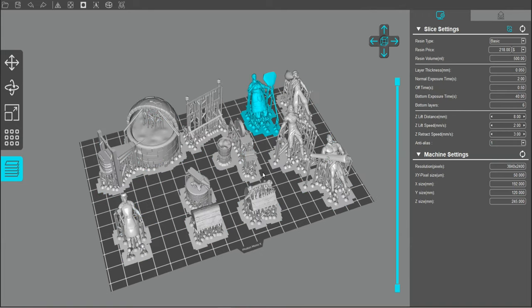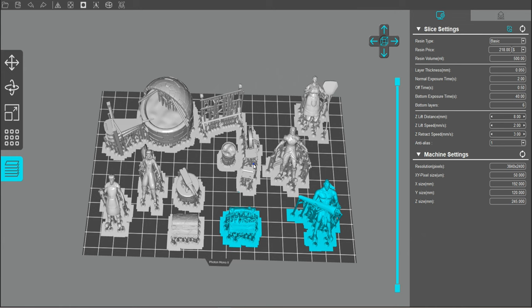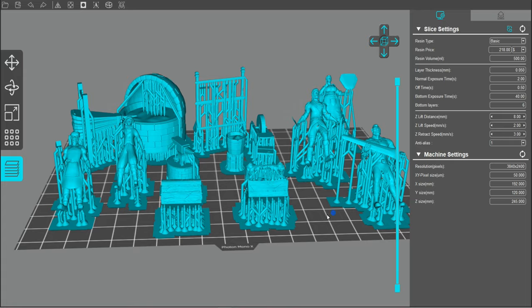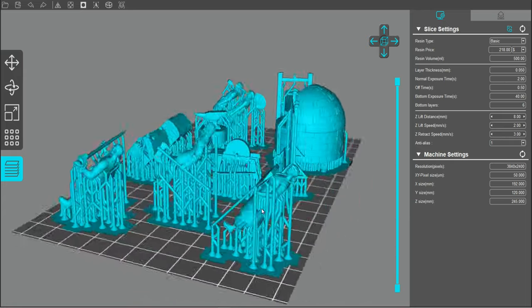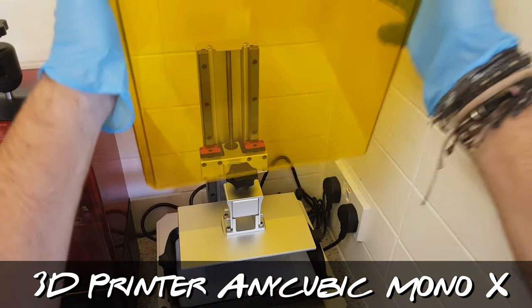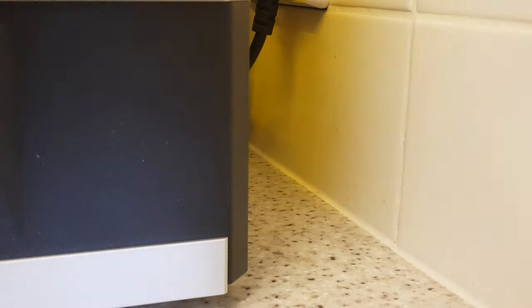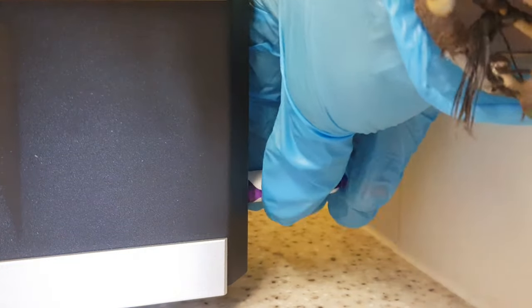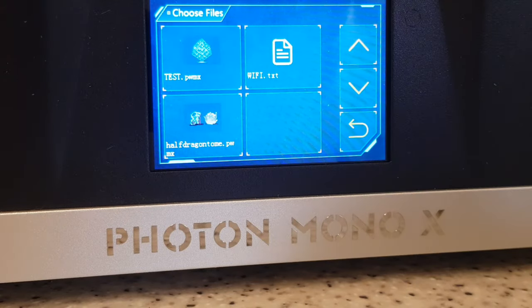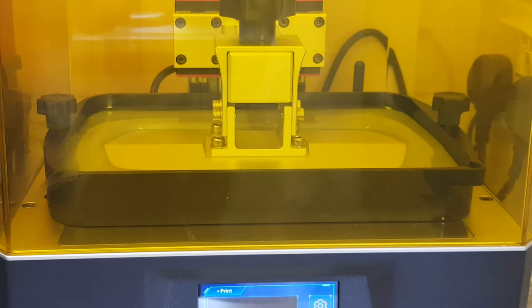I downloaded their figures and took them into my Anycubic software to print. I love this Anycubic Photon Mono — it's got a nice big base plate, so I can get lots of figures and parts on one print, which is pretty cool. Another great thing about these figures is they all come pre-supported, which makes life so much easier — it's just a case of dragging them into the software and printing.